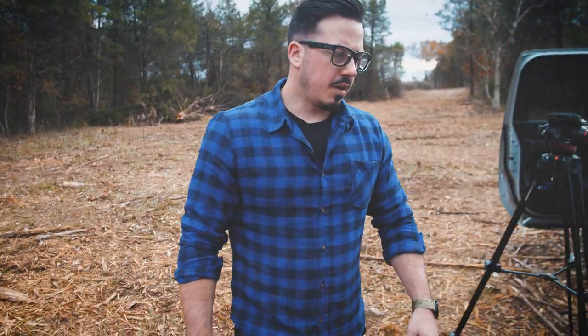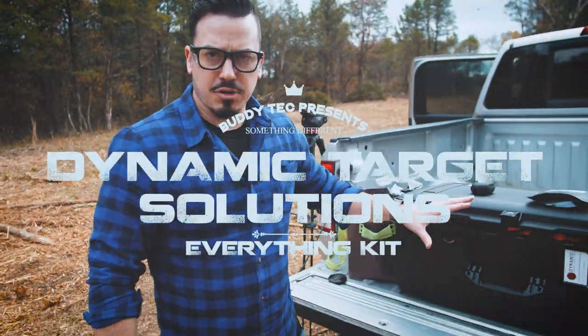We're going to do something a little bit different today. We're going to test a product that isn't a firearm or a firearm accessory. So it's a little different from Dynamic Target Solutions.